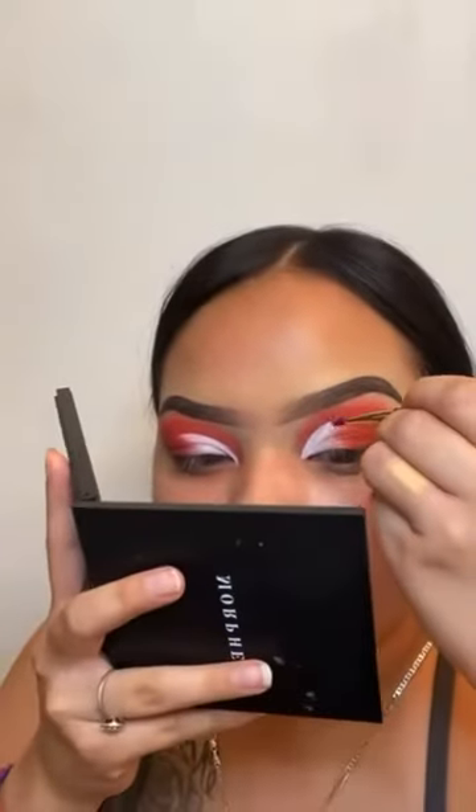I'll see you guys when the other eye is done. After both eyes are done, I'm going back in with a little more red using a small brush and going around my cut crease to make it stand out. After that, I'm applying the e.l.f. Putty Primer — the white one — all over my face.